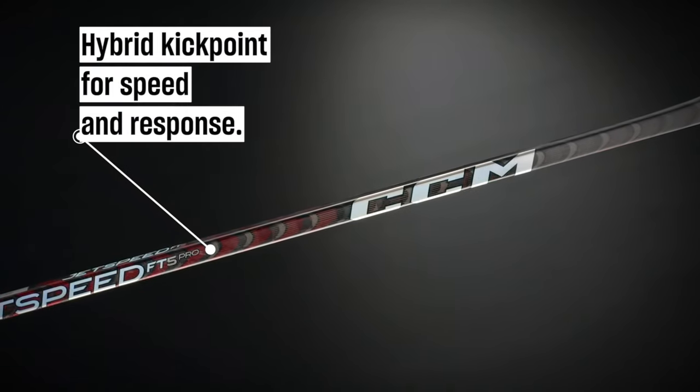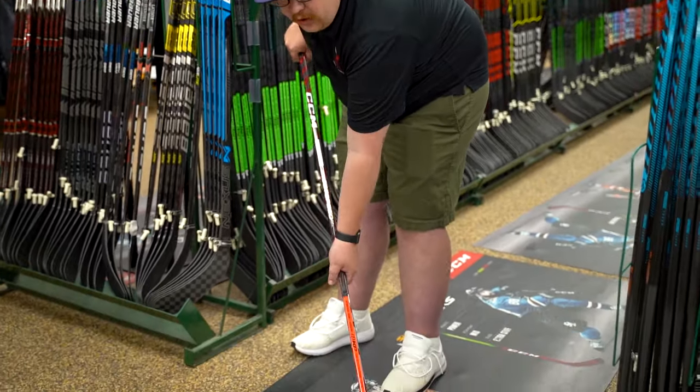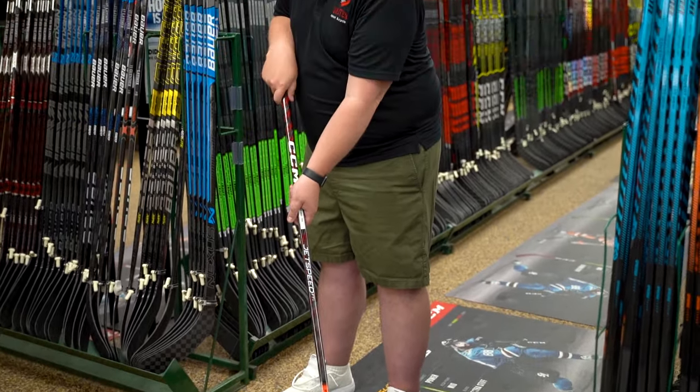Building on the legacy of the super popular JetSpeed FT4 Pro, the FT5 Pro is still gonna feature that hybrid kick point that you've come to know and love, which means your hands are gonna determine where the stick flexes. So when your hand is placed down lower on the shaft, it's gonna force the kick point lower. If you bring your hand placement up, it's gonna raise that kick point up with your hand.